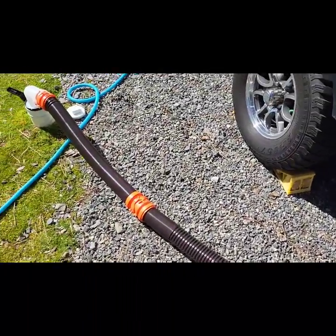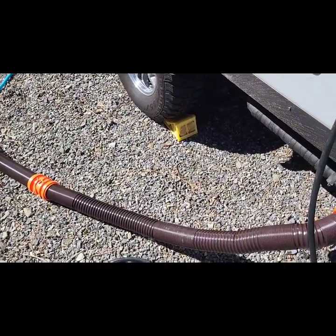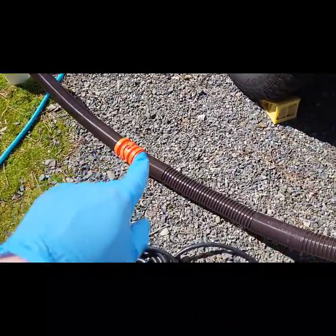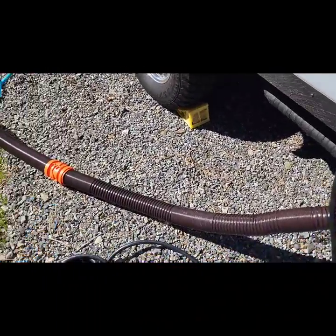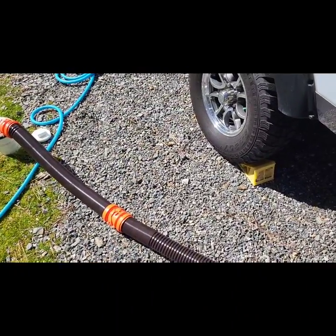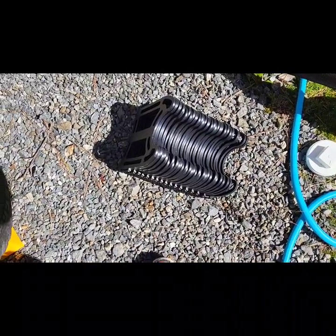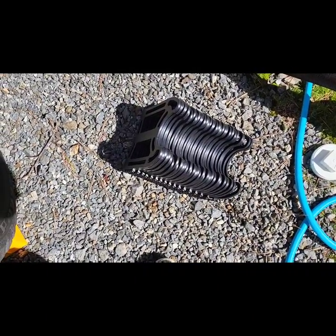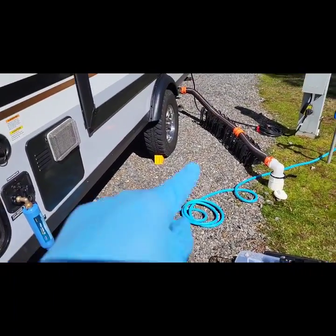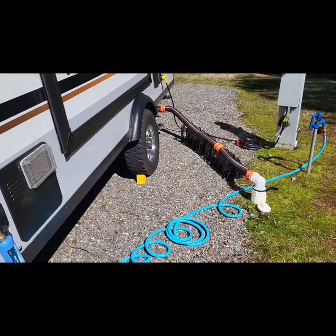There you go — got that connected. One other thing I have on board: I don't like it, but in this case I have to use it because my hose droops down and water collects right there. It's just a little hose ramp — it makes sure the water flows all the way down to your clean out. Here it is, the thing I don't like using but it's necessary sometimes. And there's a completed water setup, power setup, and sewer setup.